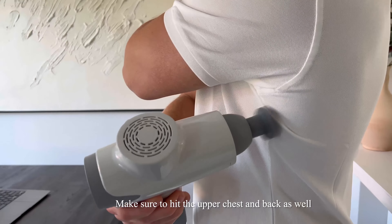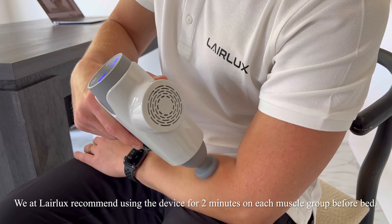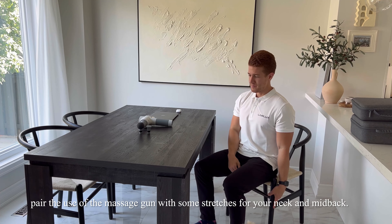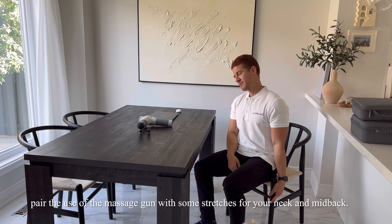Make sure to hit the upper chest and back as well. Targeting these muscles can also help improve sleep. We at LayerLuxe recommend using the device for two minutes on each muscle group before bed. To ensure you are feeling better, use the massage gun with some stretches for your neck and mid-back.